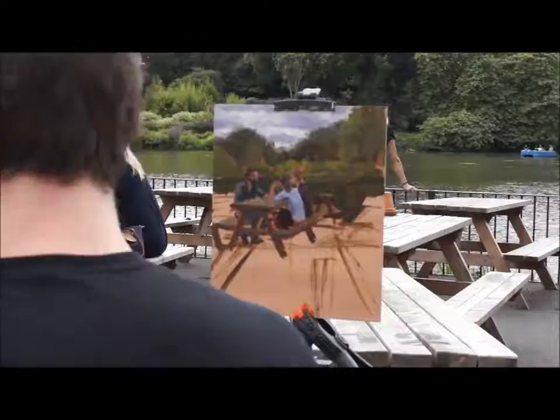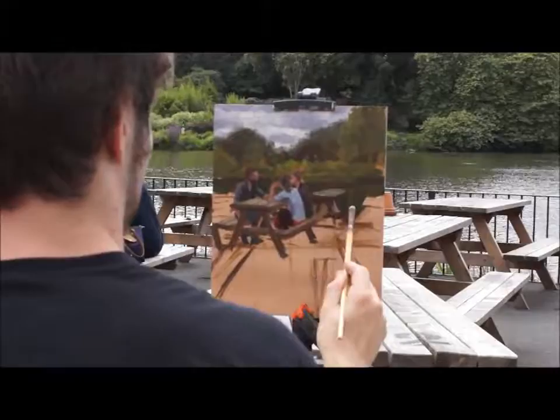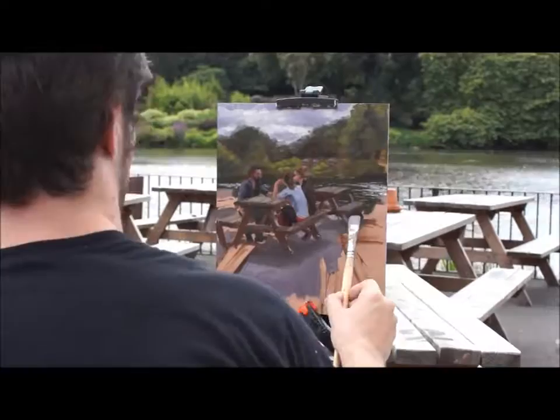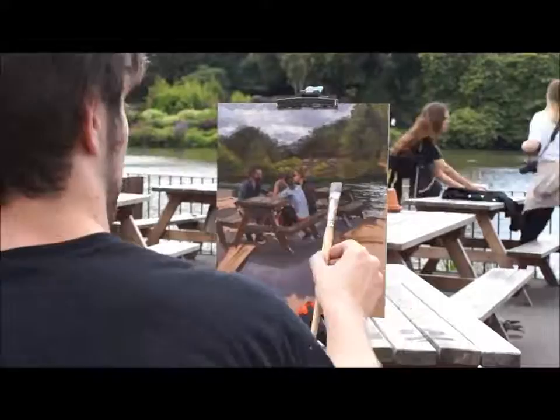When I mix the paint, I try to mix the correct colour and value on the palette before I put the paint on the canvas. This way you have much more control over the colour of the paint. If you try to mix the paint directly on the canvas, it can create a muddy effect, as the paint can mix with the paint underneath and will most likely not create the colour that you were aiming for.